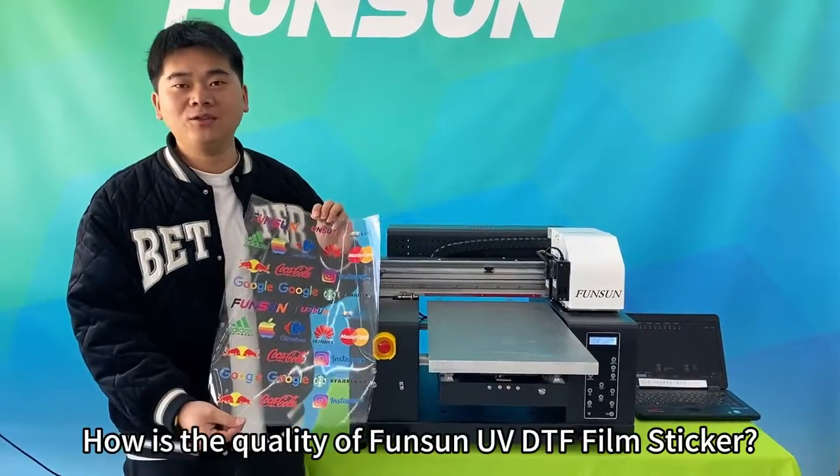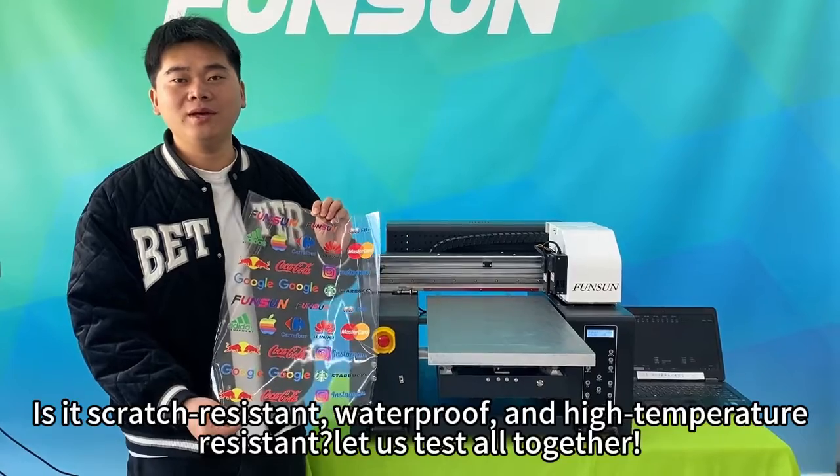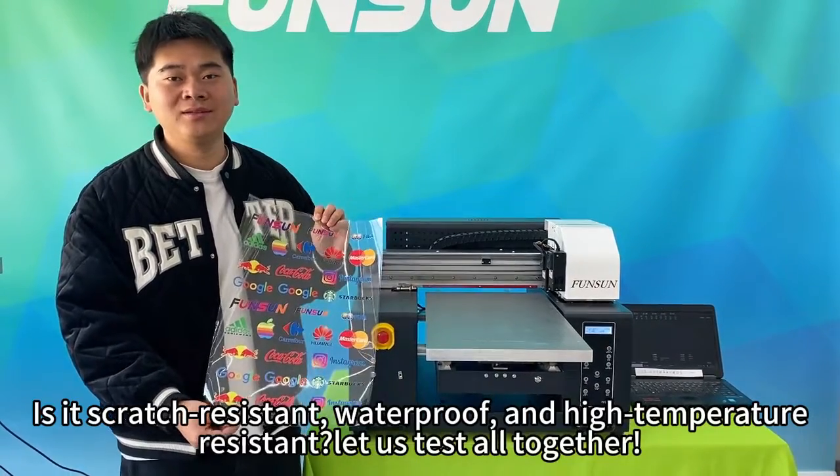How is the quality of FunSun UV DTF film sticker? Is it scratch-resistant, waterproof, and high-temperature-resistant? Let us test all together.